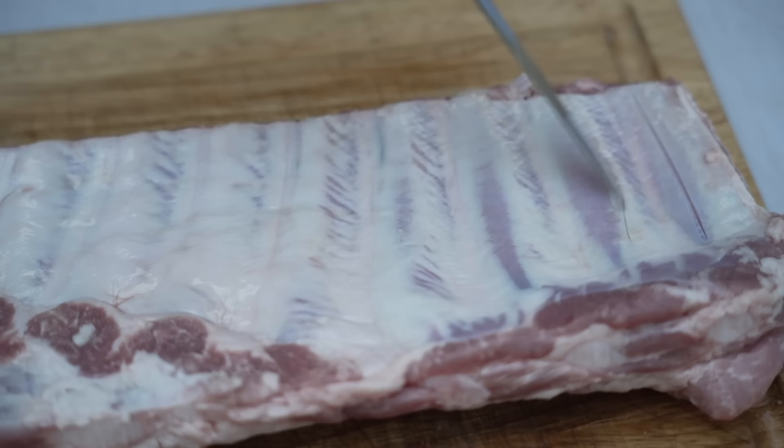All you have to do is remove them from the package, cut off little pieces of meat that are hanging off. And then for the membrane on the backside, a lot of people will remove that membrane, but what I like to do is score the membrane. It's much easier, it's faster, and you get equally good results.